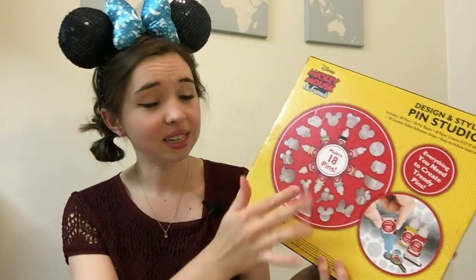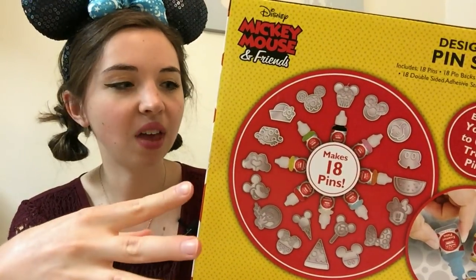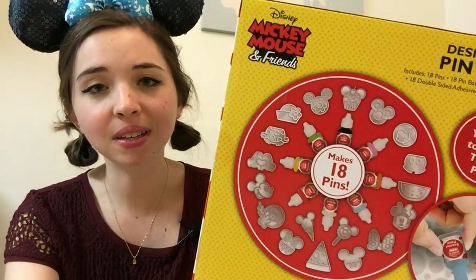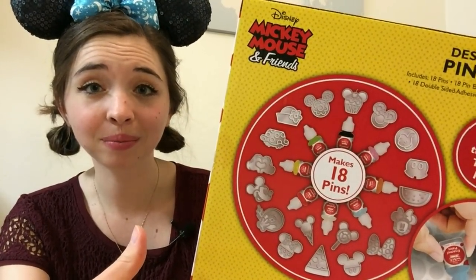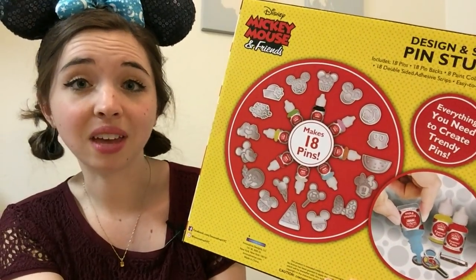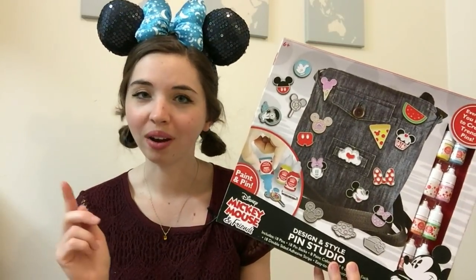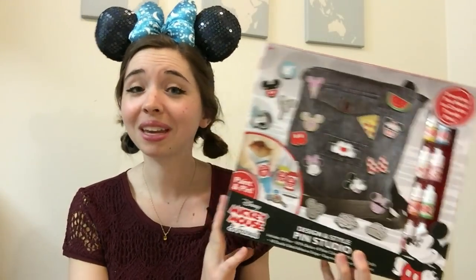This set comes with 18 little different pin molds, and I think these are all super cool because a lot of them are food-related, and I collect sweets and snacks Disney pins. Otherwise there's a lot of classic Mickey and Minnie iconography. It seems like all you do is take the enamel paint that's included and paint them. What's pretty awesome is that this kit only cost $10. If you want to buy just one pin from Disney, that's going to cost you about ten bucks, but with this kit you can make 18 of them.